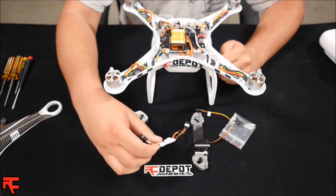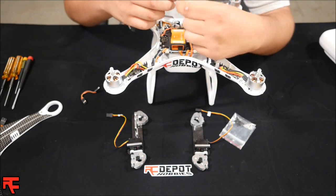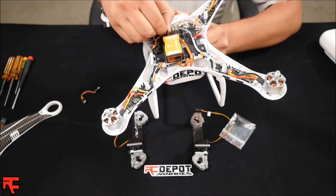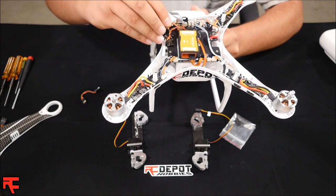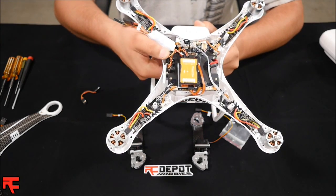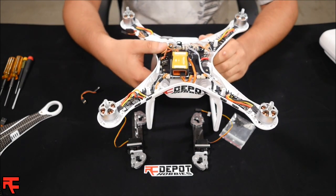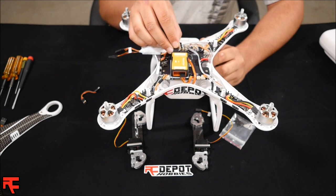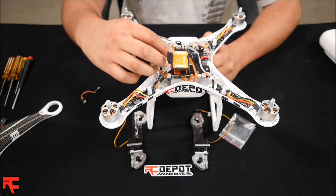Next you're going to take your Retrack Control Module. Take the wire labeled X2, plug it into the X2 of the NAZA controller, and take the adjacent wire and plug it into your receiver. Go ahead and reinsert your EXP wire back into the controller — the control module is in.